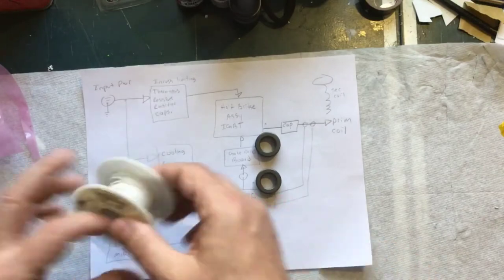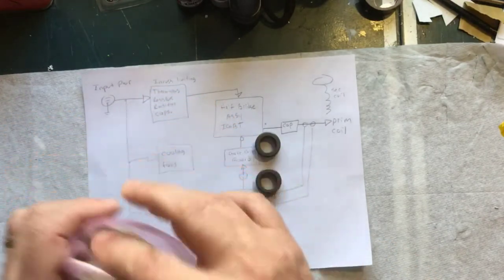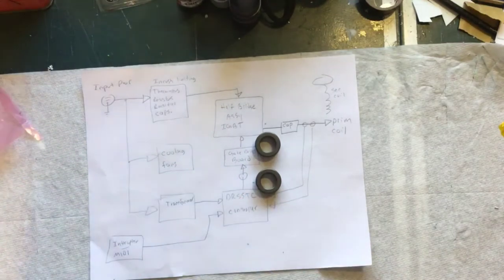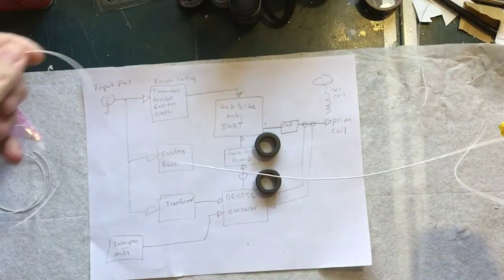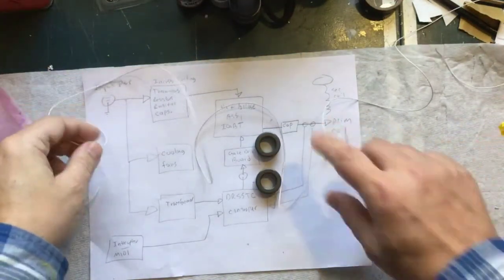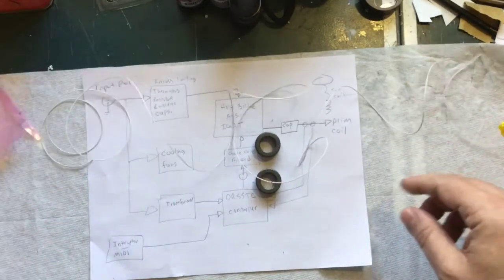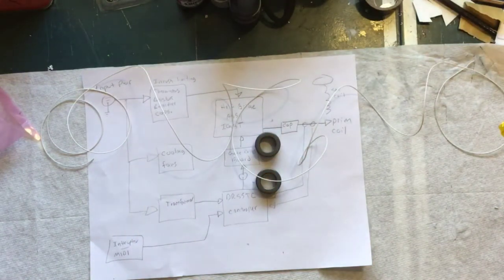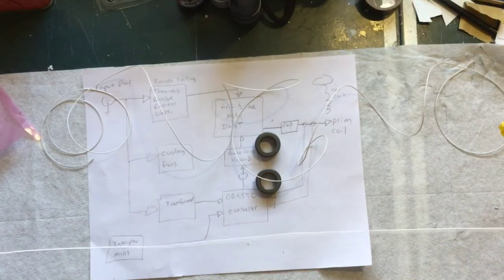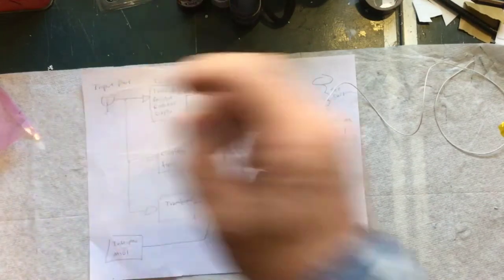I already cut some wire — I measured out and cut two lengths. One length of wire is 75 and a half inches long, and then another wire that is about 52 inches long. I'm going to start with the longer one first.